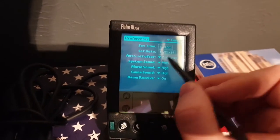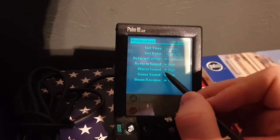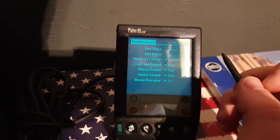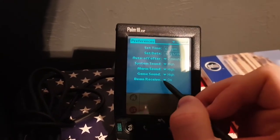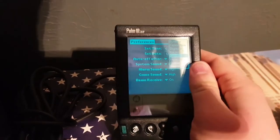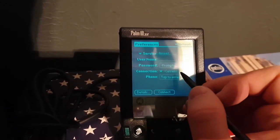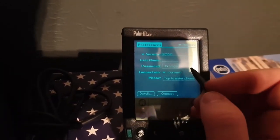What does preferences do? Auto off at two minutes — that sounds good. System sound — oh, it has sound! Beam receive. Sounds pretty safe. No one's probably going to have one to beam me or anything, but if they do, that'd be pretty awesome.